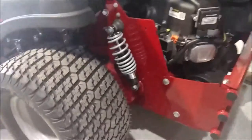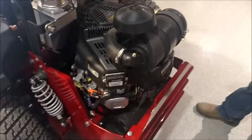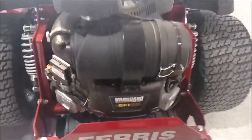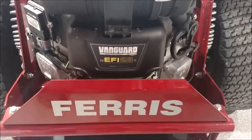This one happens to have the 28 horsepower electronic fuel injected engine. It's going to start real easy, just like your car. Fuel injection is going to make it easy starting, easy running, a nice smooth engine.